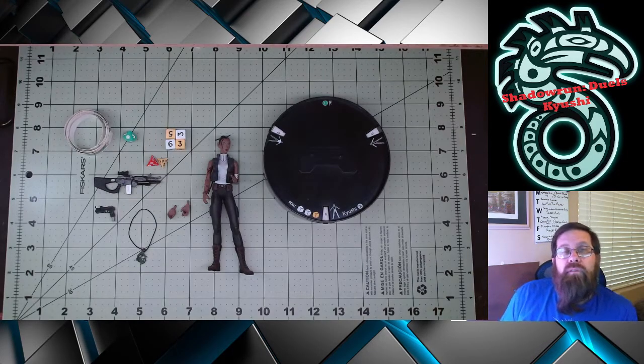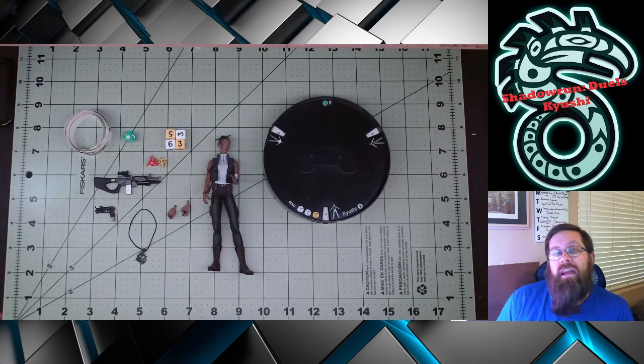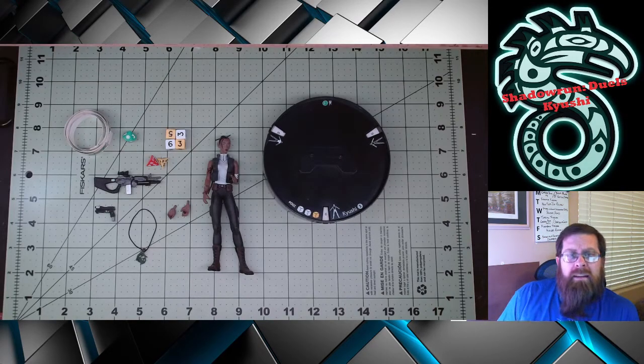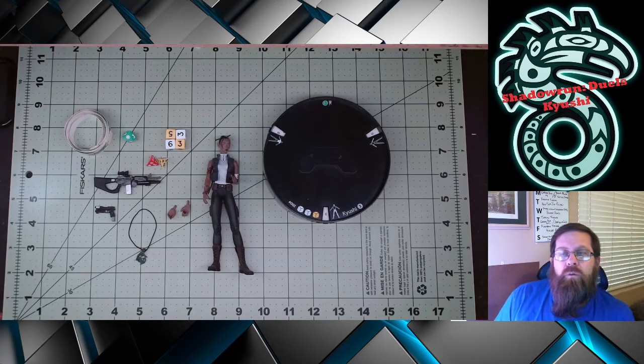If you want a short overview of the product line, don't forget I did put that in my review of Lothan the Wise, which will be linked in the description. Also, I have set up an affiliate link with DriveThruRPG. If you like your role-playing books in PDF format, there's a link in the description where you can help support the channel. So today, I want to take a look at the human female for Wave 1 of Shadowrun Duels, Kyushi.